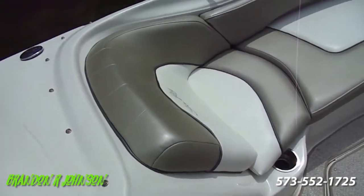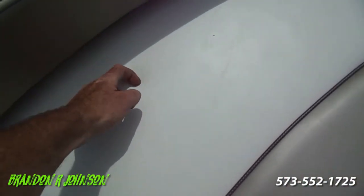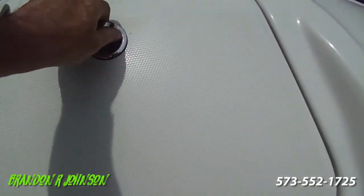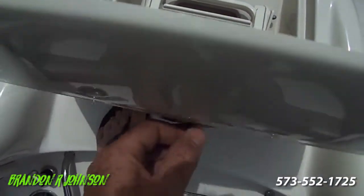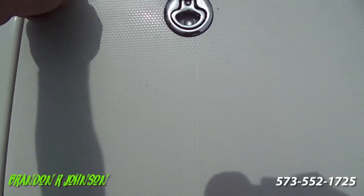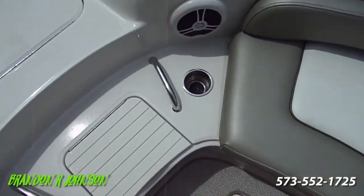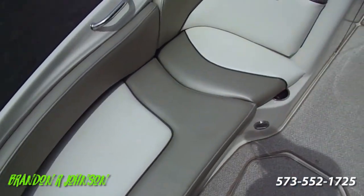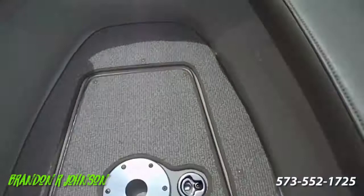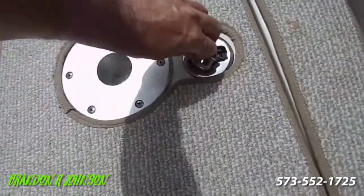Coming up into the bow — all these real comfortable, cozy loungers. The vinyl's beautiful. Up here we have our anchor locker. You turn it like that — it's spring loaded. Right up here is where you put an anchor; it's also about a boarding ladder. There's a cooler right here too. The vinyl looks beautiful. The filler cushions, as I mentioned, are underneath this seat. For the stuff you don't use a whole lot, there's storage here — nice and clean in there. And then the stuff you do use a whole lot, storage right there.